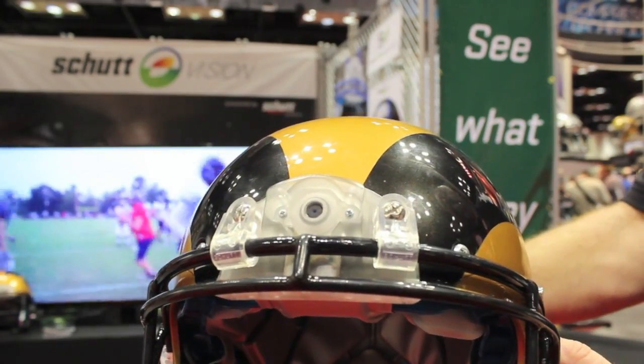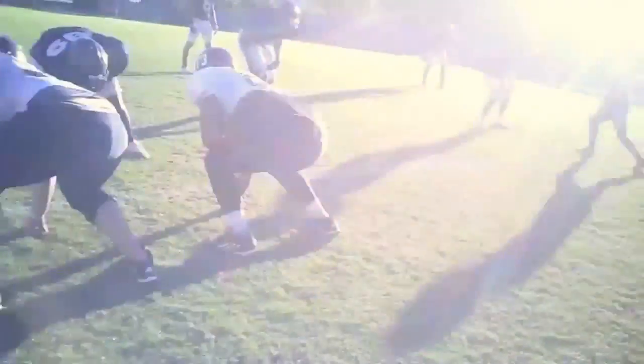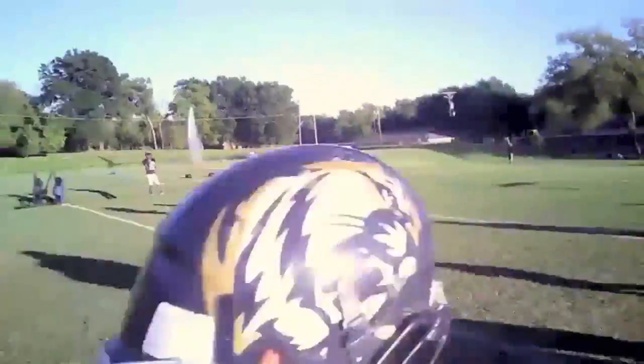This is a camera integrated into a football helmet that allows for a player's perspective to be recorded on an SD card that can be removed and later reviewed by the coach and the player.